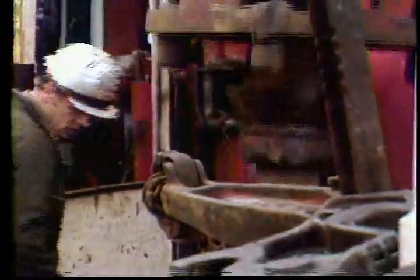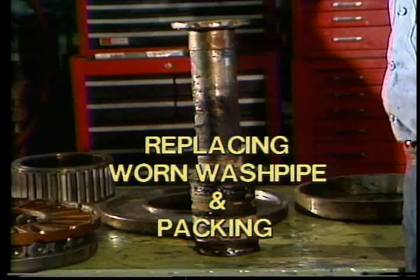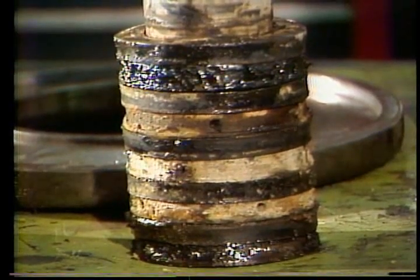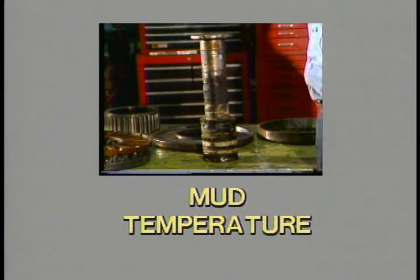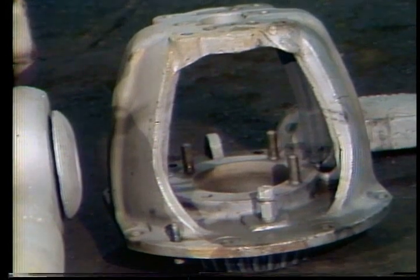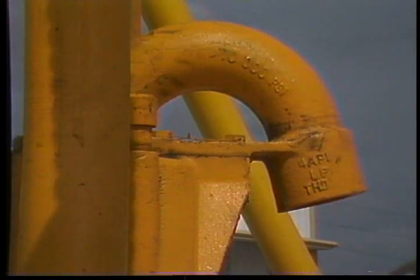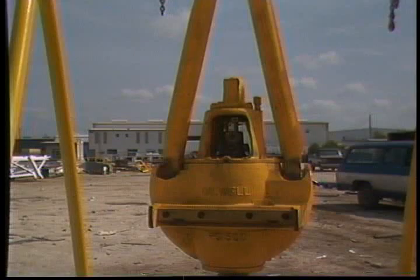One other important function that needs to be done on the rig is replacing the worn wash pipe and packing. This job should only take about 30 minutes. Since the packing is expendable, time and use will cause it to wear out. The life of the wash pipe and packing depends on mud pressure, mud temperature, sand content of the drill fluid, rotating speed, and proper lubrication. A misaligned housing cap will also cause wear, often caused by mishandling such as lifting the swivel by the gooseneck. Although the gooseneck looks like a convenient hook, it can cause damage and misalignment — always use the bale.